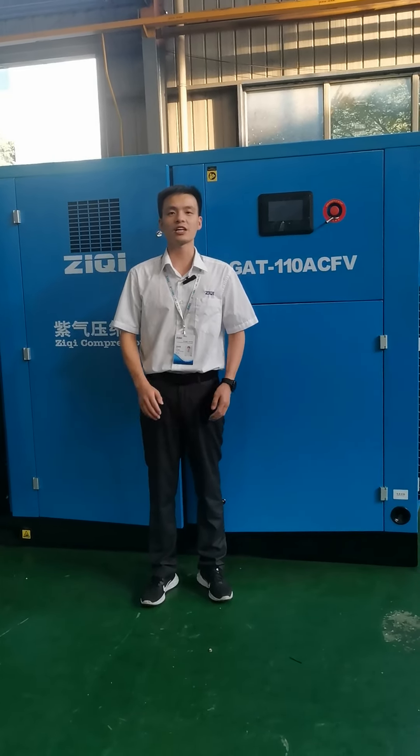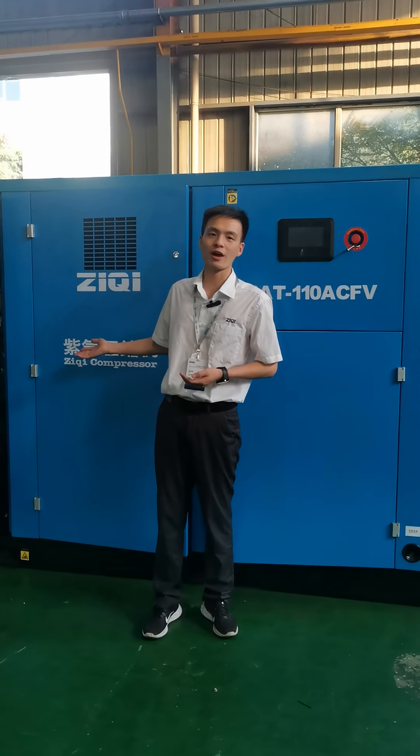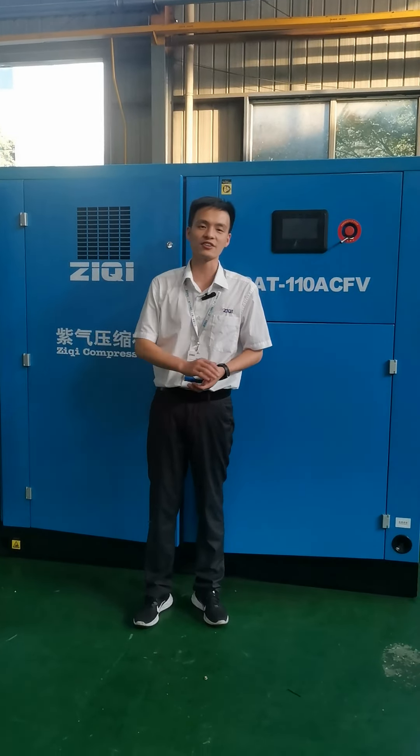Hi, this is Bob from Zixi Compressor. We are a professional air compressor manufacturer over 15 years. Today, I'm glad to introduce one set two-stage variable speed driving screw air compressor for you.